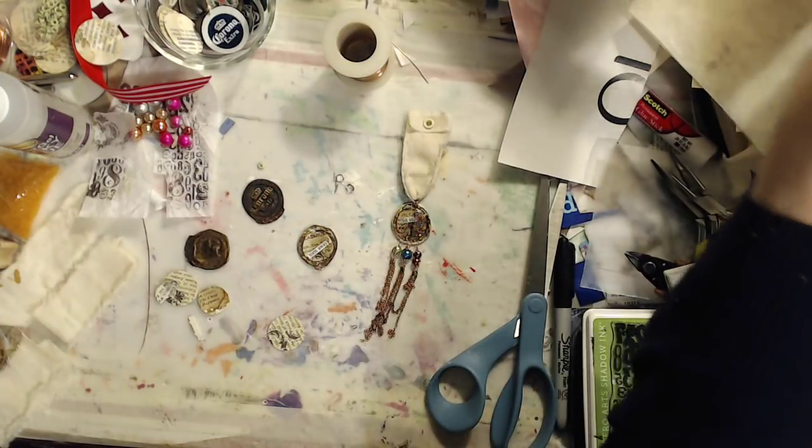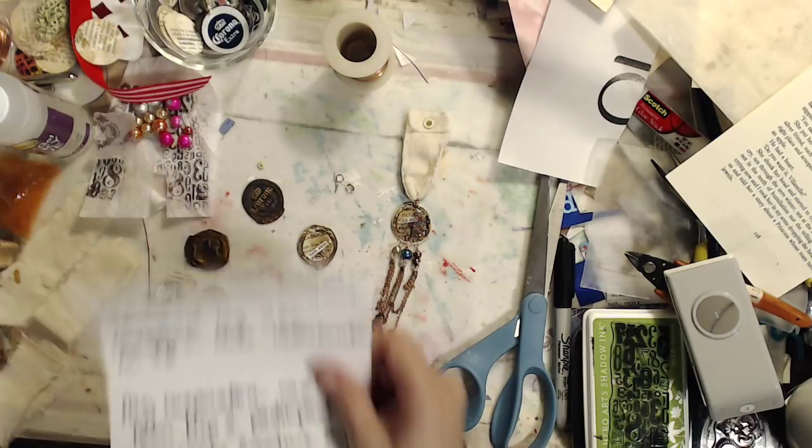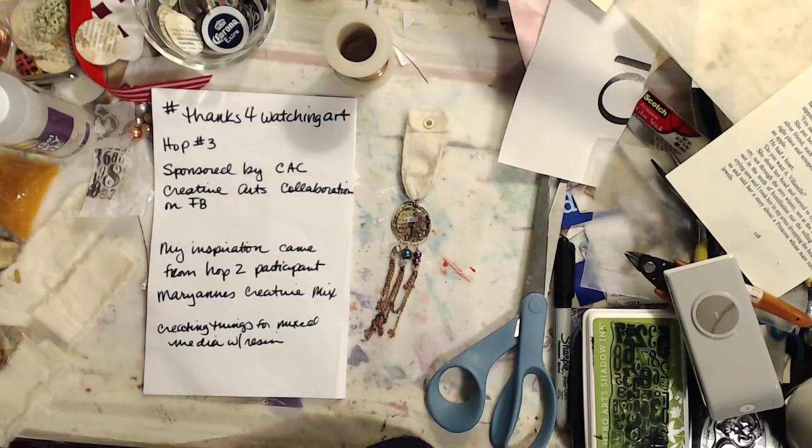Hi, welcome back. This is Shelley from Crafting Mamas and my video is part of a video hop — Hashtag Thanks for Watching Art. This happens to be video hop number three and it is sponsored by Creative Arts Collaboration, a group on Facebook, better known as the CAC. Creative Arts Collaboration is a group of very well-known YouTube artists and some brand new YouTube artists that collaborate, share ideas, and help support each other and art on YouTube.